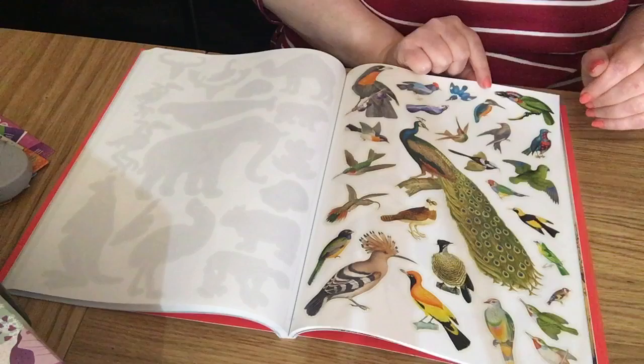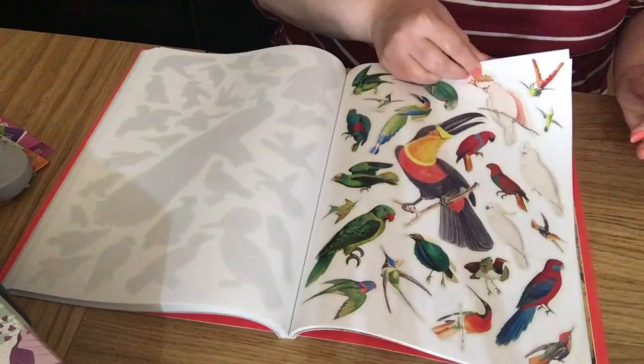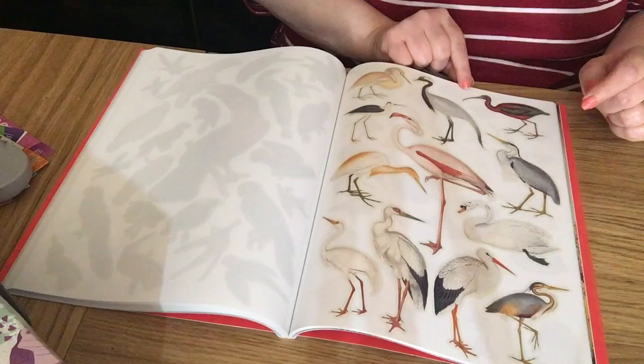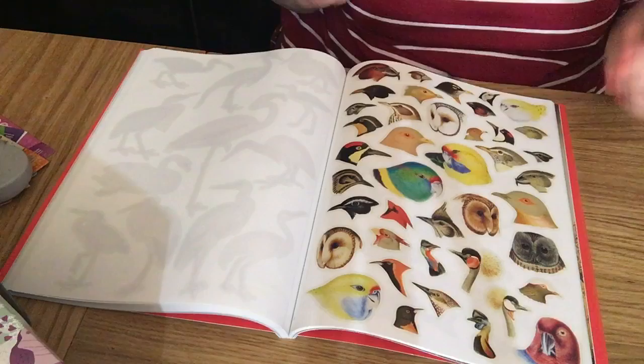Lovely large peacock, lovely tropical birds around it, a hummingbird, and a little kingfisher — really nice and pretty. More tropical birds, nice size they are. I think that's a heron — don't quote me. There's a swan, a flamingo, and a whole page of different birds. Now we've got bird heads.